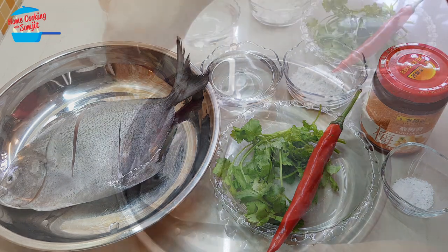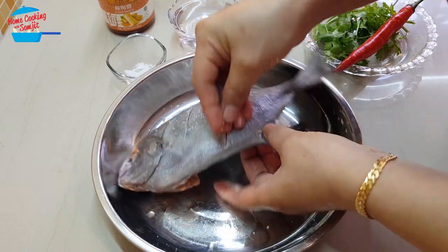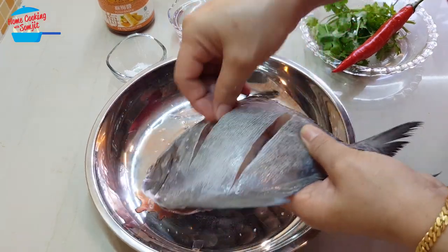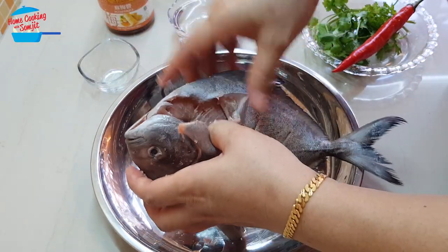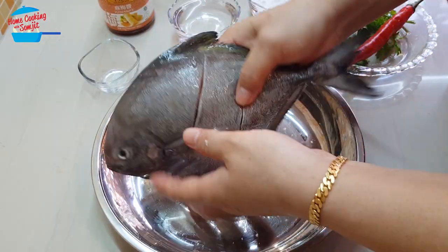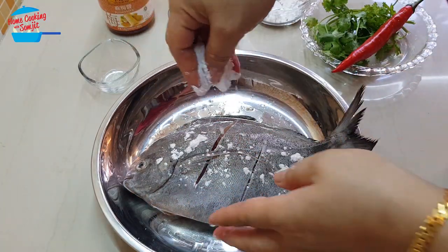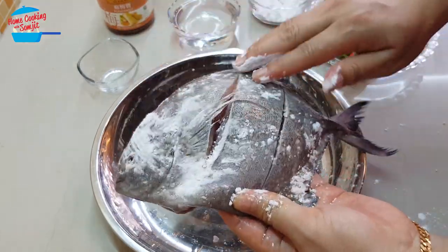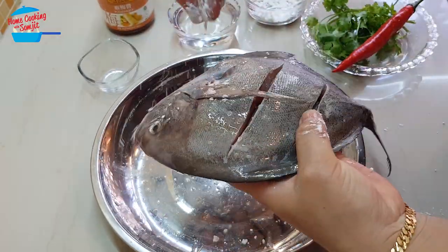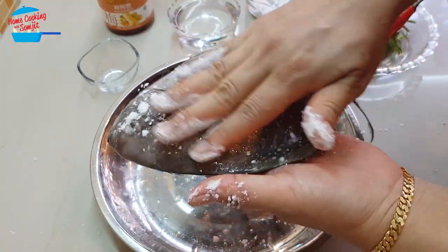I like to start off with marinating the fish. I'm going to marinate the fish with salt and put some salt in the stomach as well. Then I'm going to sprinkle some flour — put a bit of flour so it will not splash when we put it in the hot oil.